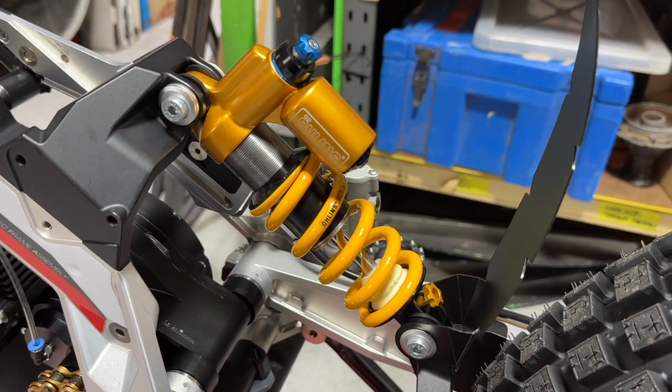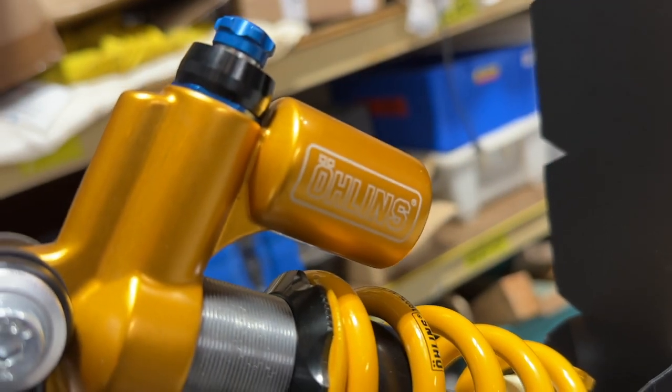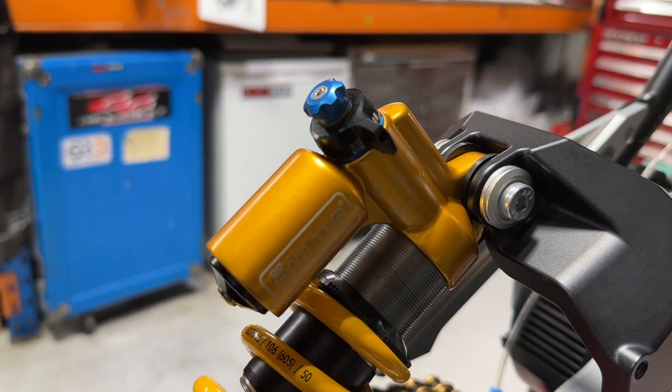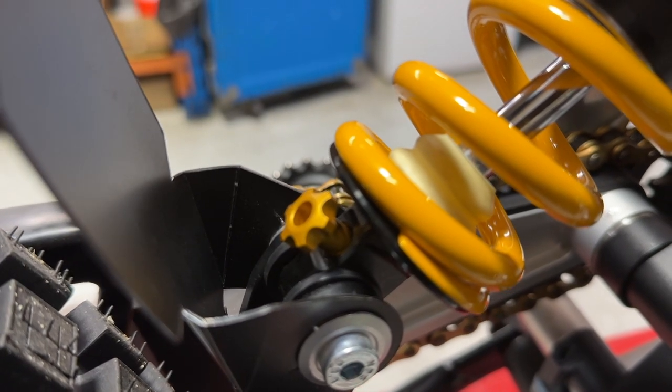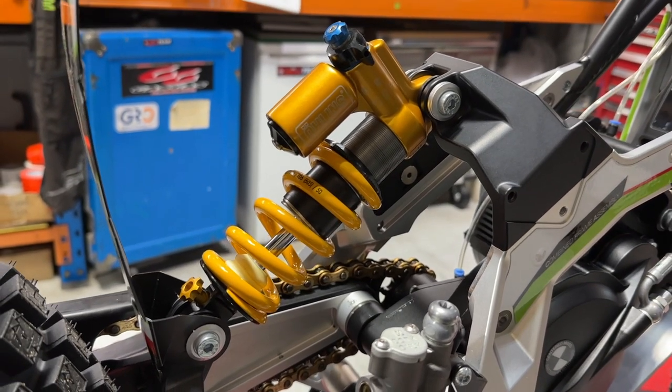The top connection for the Ohlins rear shock is just above the battery. It's an Ohlins TTX model 22, adjustable with high-speed compression adjustment, low-speed compression adjustment via the blue screw, an external reservoir, and many different springs available. At the bottom of the shock is a rebound adjuster — a nicely complex shock that gives you plenty of scope to get your setup exactly right.